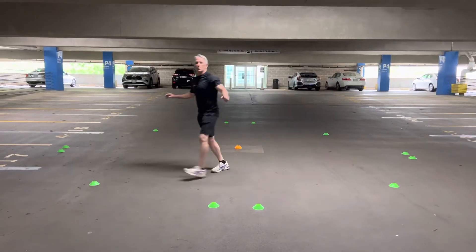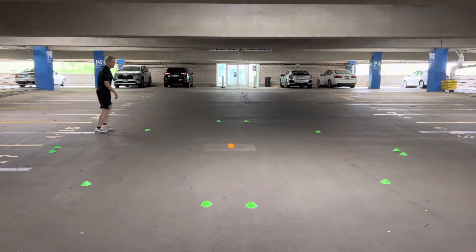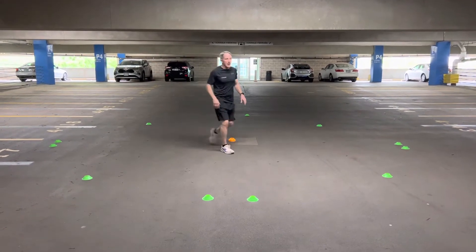So walking straight ahead is really nice and you see a lot of things, but we're missing out on some of the benefits of getting good mechanical action in the anchors and the hips.